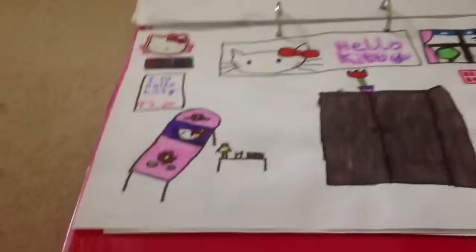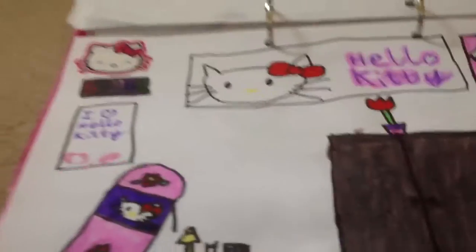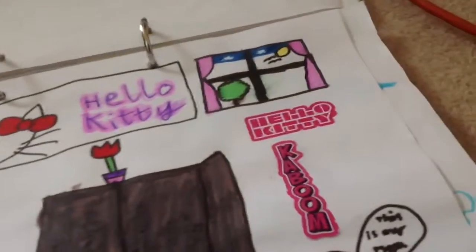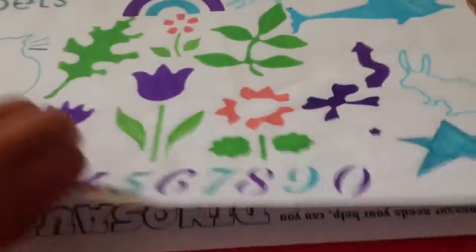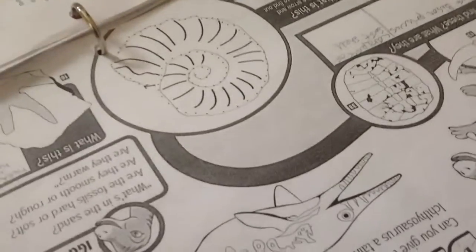Hello Kitty again — a Hello Kitty room. There's the bed, table, Hello Kitty posters, window, wardrobe. And this I did at school with stencils and stuff.